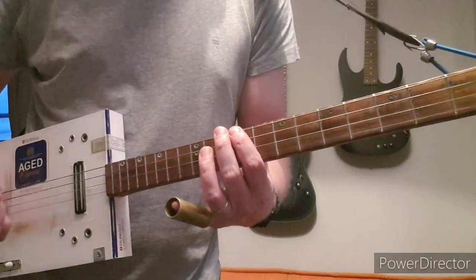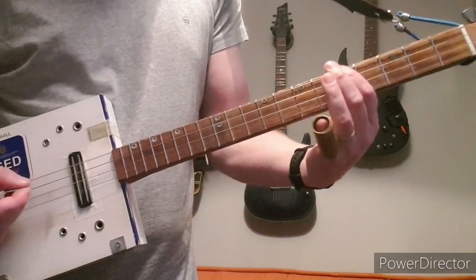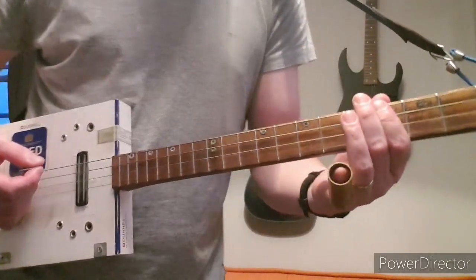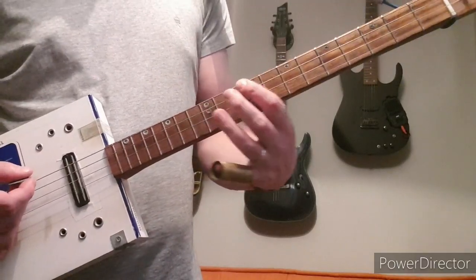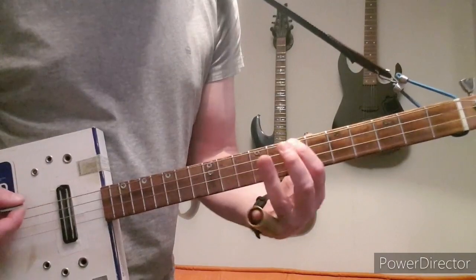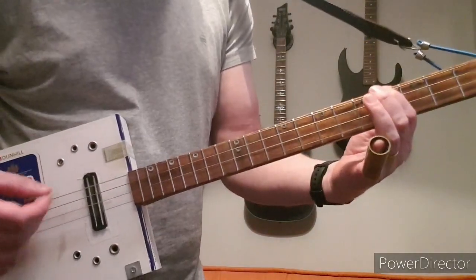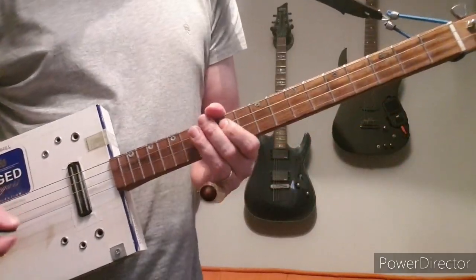With the octave pedal you can see how good it sounds. But most people won't have that, so just like I said: 9 up to 12, back to 9 and 7, 5, 4. Repeat that for a long time.